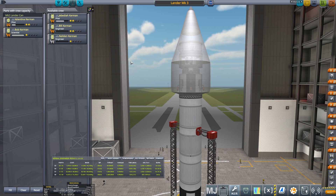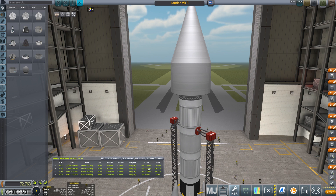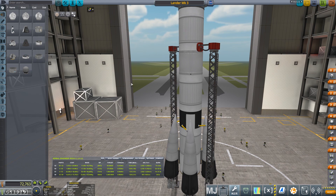We've got Val and Bob on board. This is our practice run for Duna, so we have 7,200 meters per second delta-V. I think that's around the right amount for Duna — I'm sure you'll let me know in the comments if it isn't.